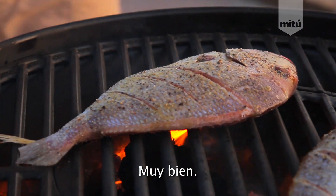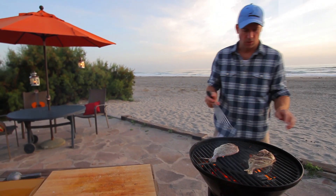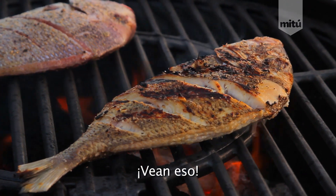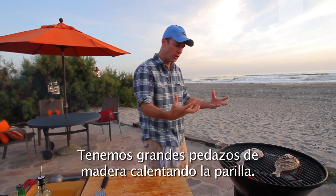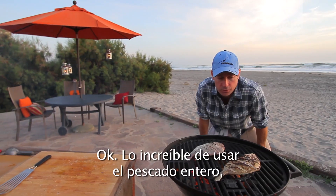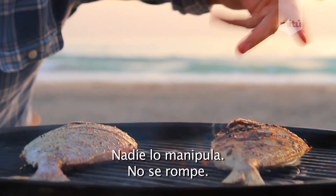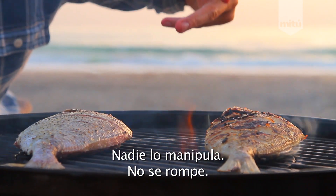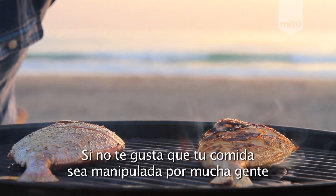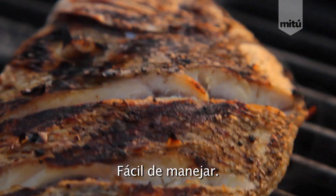I like that spot right there. Now, we're going to flip this one. Look at that — working out perfectly. Nice wood chunks in our grill. Everything's hot. Now, the cool thing about whole fish: you slap it on, and one of my favorite things is less handling. No one handles it, no one breaks it down. So if you're into that sort of thing and you don't want a bunch of people handling your food, go with the whole fish. It's good for the grill too. Easy to manage.